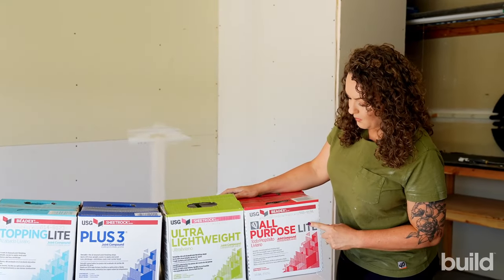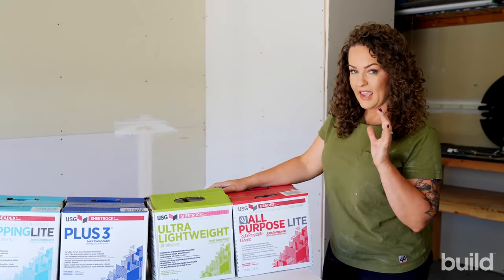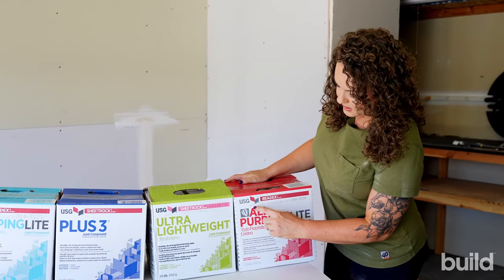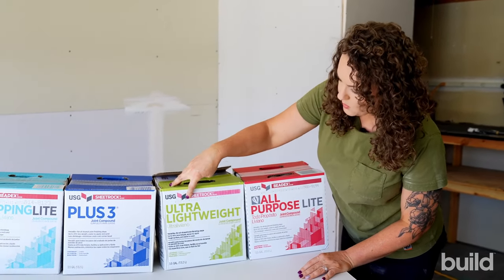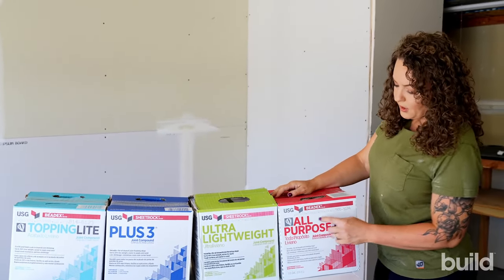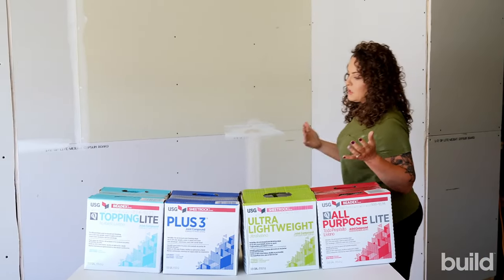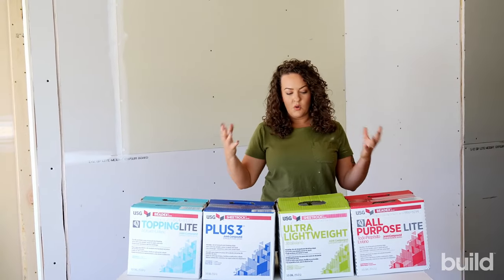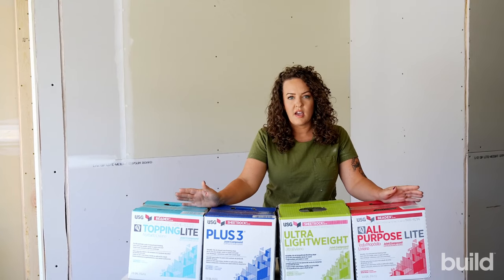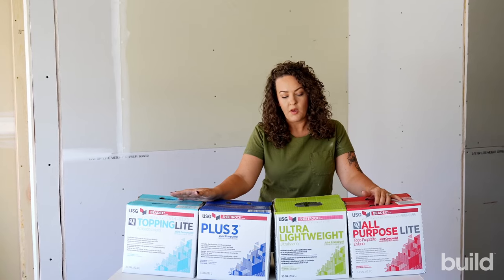Something important to look at when buying mud is the manufacturer date stamped on all of these boxes and also on the tubs if you buy buckets. This one was manufactured 6-1-2022, another was 1-21-2022, and the topping was also 6-1-2022. These muds have shelf lives because they are made of organic materials — everything in here will eventually go bad. Try to get something manufactured at least within the last year. Don't pick up a box of mud that's three years old; it's just not going to work out well.